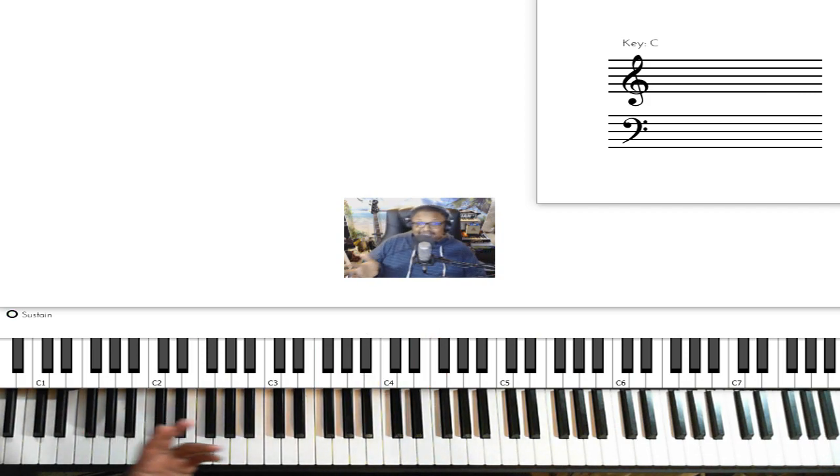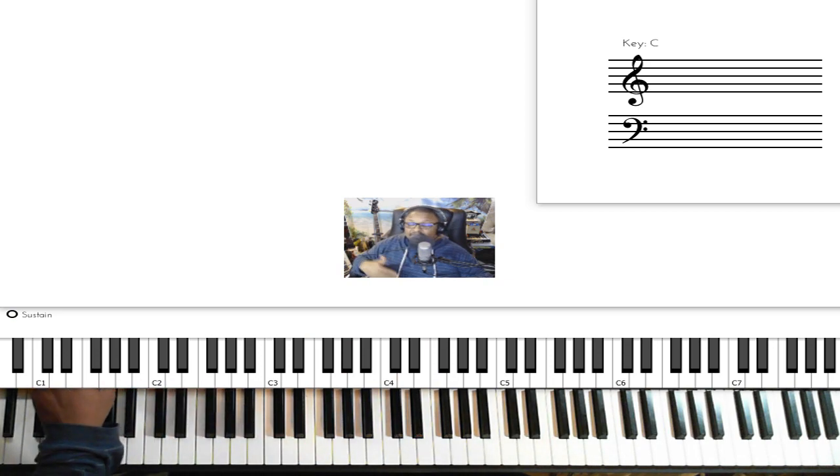That's the whole song, ladies and gentlemen. You literally play the same chords from beginning to end. I showed you how the cover band ended it and how the original singer Corinne ended it. Hopefully that helped you out, and I will definitely catch you on the next one. Peace.